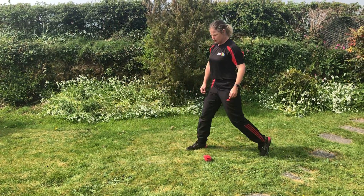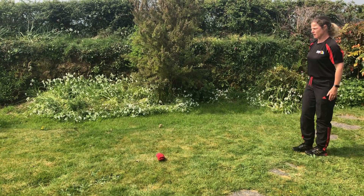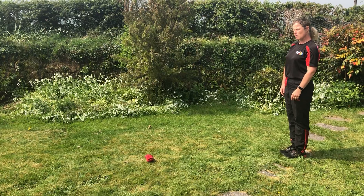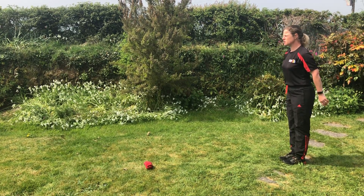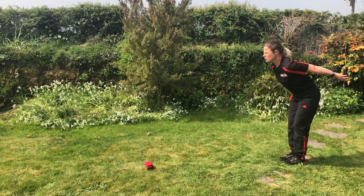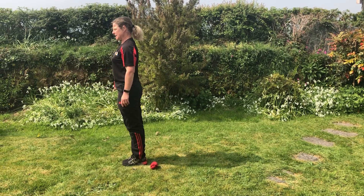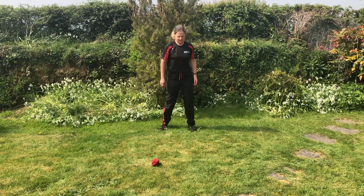Gradually we increase the distance, getting ourselves further and further away. You'll notice it's a standing long jump, so that's why I'm not including a run-up in this session. Looking forwards, bending my knees. One, two, three and jump. And then standing up to land — I'm just going to do that facing forwards for you again so you can see the action.